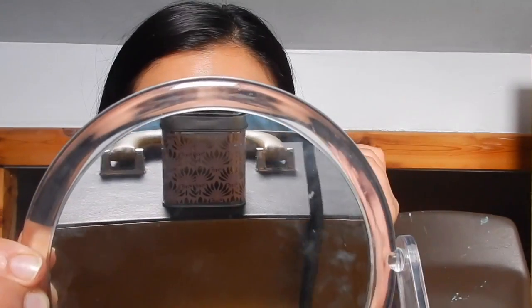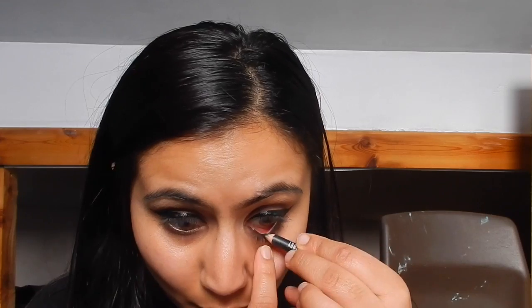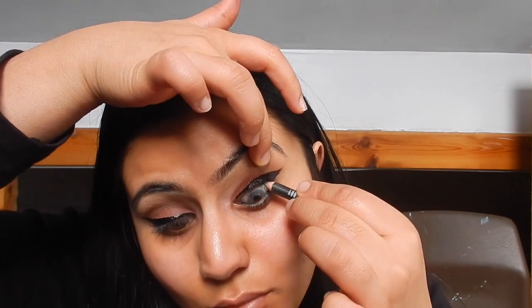I go in with a winged eyeliner — I'm using the 17 waterproof one, which gives a shiny finish. I wasn't keen on it at first because of the shine as I always liked a matte eyeliner, but it's grown on me. Then I go in with a Lord & Berry coil eye pencil and tight line my eyes.